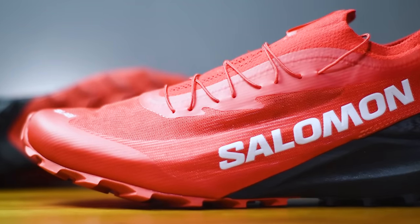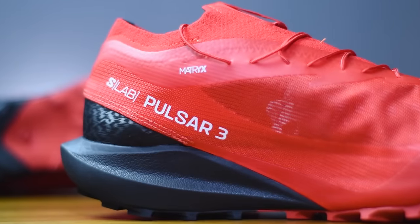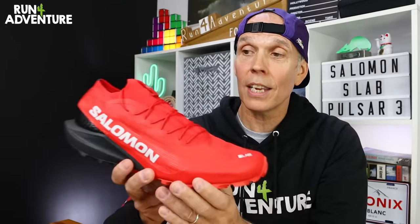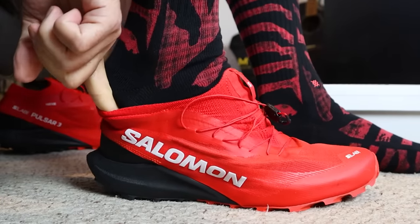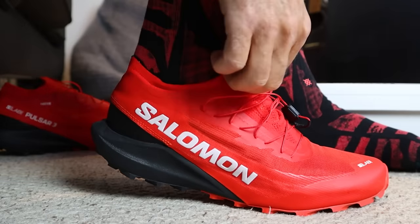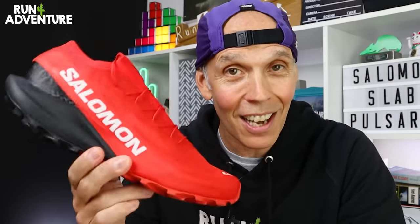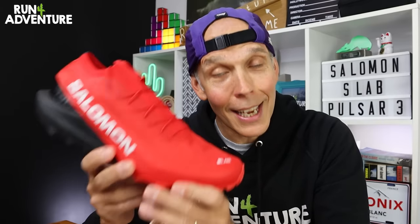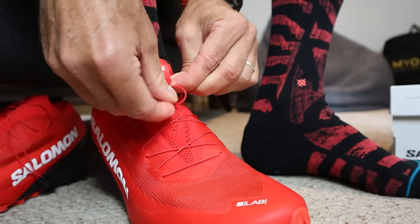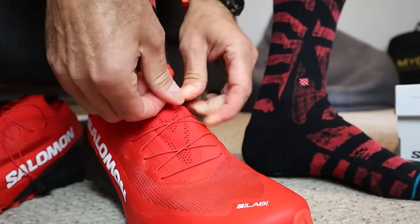Moving up to this very light upper — Salomon have chosen to use Matrix in the construction. This is a very light, super breathable, highly durable fabric. We've got a one-piece booty design, so there's no traditional tongue in the S-Lab Pulsar 3. You literally have to pull your foot through this elasticated heel collar, and you really do have to pull it through because it is pretty tight to get on. But once you're inside this upper, it does feel very secure. All you need to do is slide the Salomon quick lace system down and then pop those laces into the handy pocket on top of the shoe, just to stop those laces getting snagged when you're out on the trails.